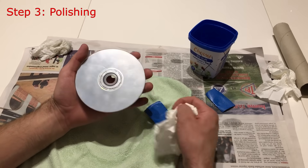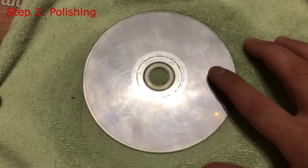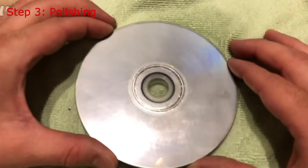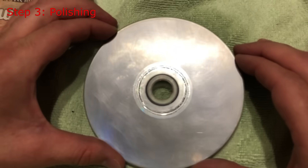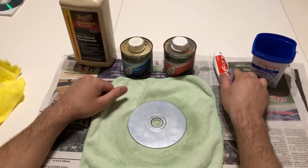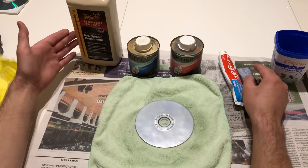As you can see right now the surface is not shiny, and we have to polish it to make it shiny so the PlayStation can read the data on the aluminum. For that you can use different types of polishing products.